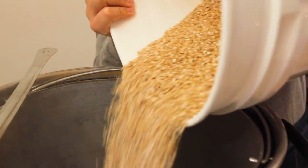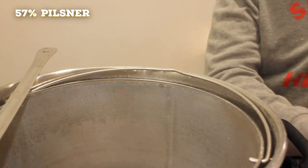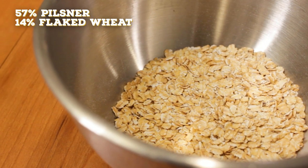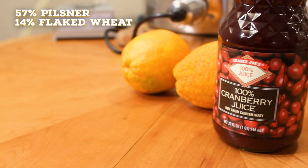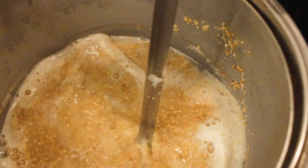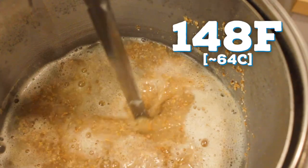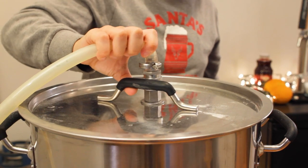Then I added the grains, which consisted of 57% Pilsner for a lighter maltiness, 14% flaked wheat for a touch of body — and I just added a little bit extra that was laying around. The remaining 29% will be cranberry juice. Looking back, I probably should have dialed this back a bit, but we'll talk about improvements later. I mashed at 148°F for 45 minutes, ensuring we get as many fermentable sugars out of this as we can to have a dry finish.